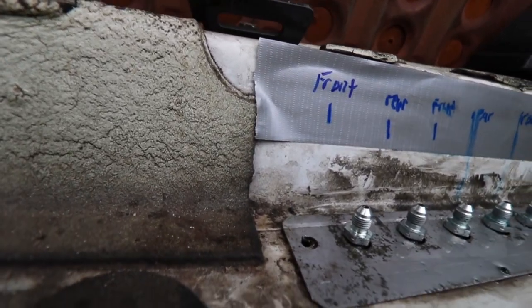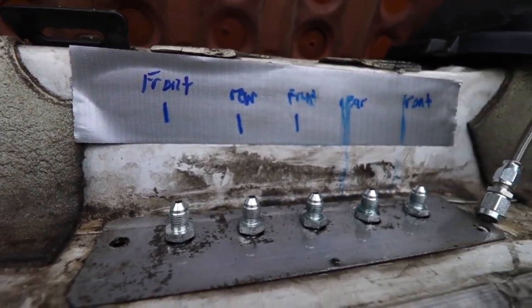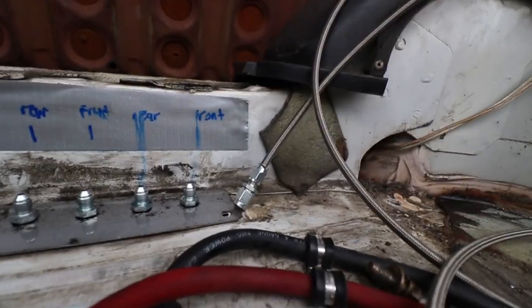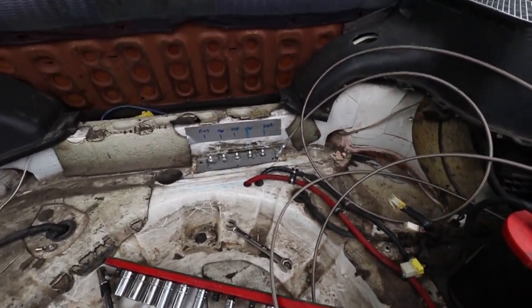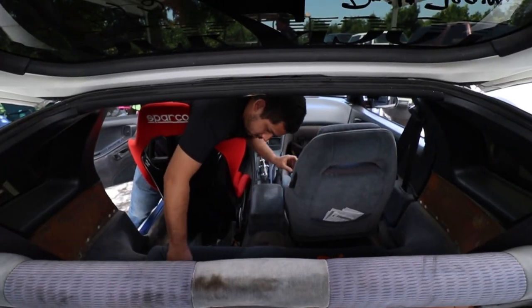All the fittings put in there, nice and labeled. It's super solid, getting the line all ready to go. Just going to run it from the front to back, take some measurements, and then go from there.